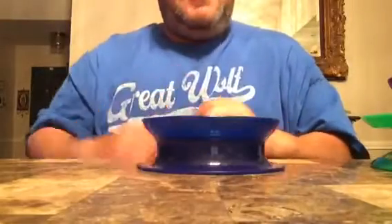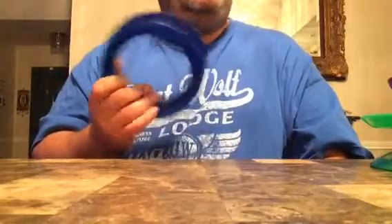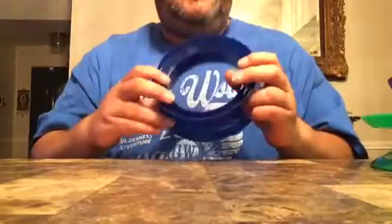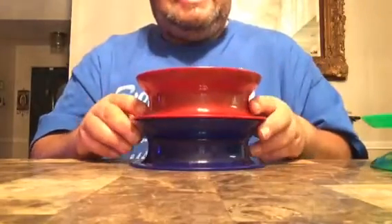Very cool gear for survival — throw one in your backpack or under the seat of your truck. Have it there just in case you want to go fishing and don't want to bother getting all your fishing reels and equipment. It doesn't take a lot of space, so you can throw it under the seat and forget about it.